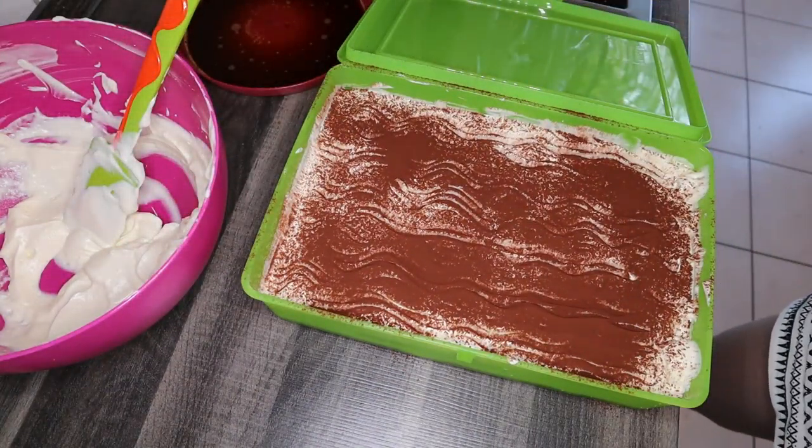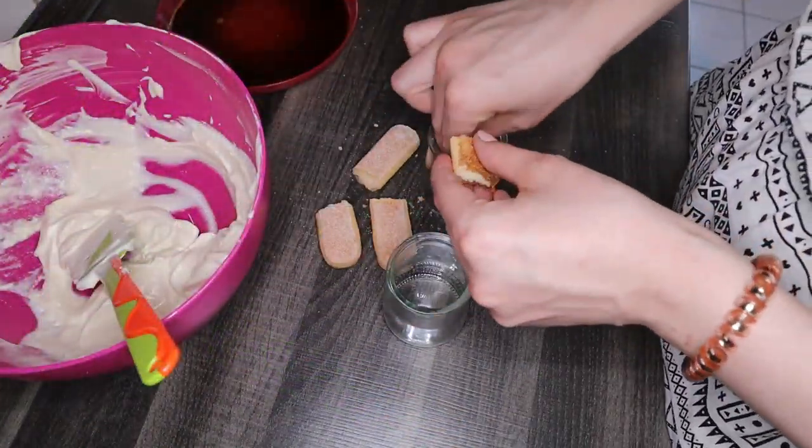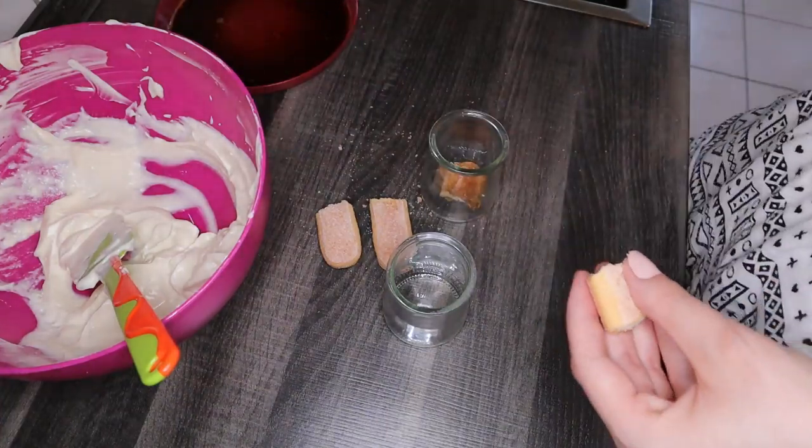On top we are going to use a fork to simply decorate our tiramisu, and then we're going to put cocoa powder over it — it's going to look magical!